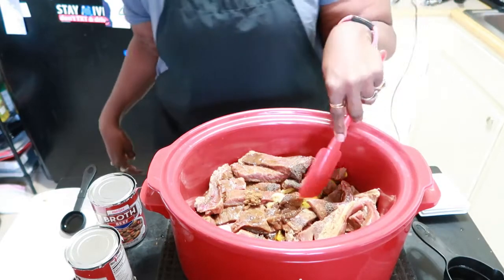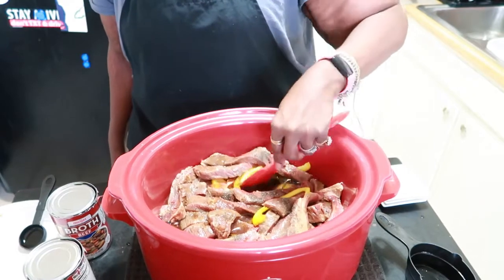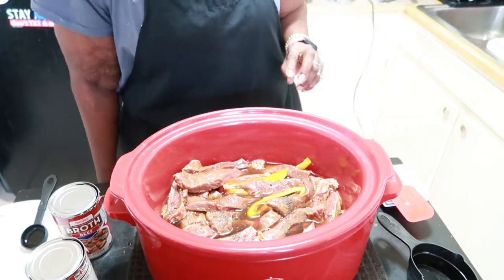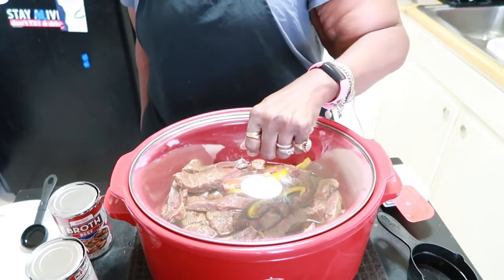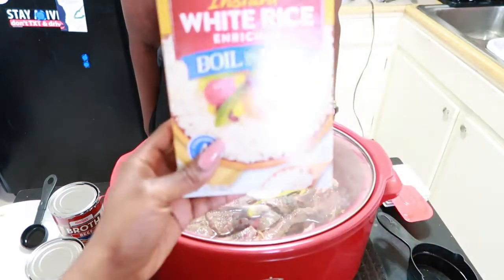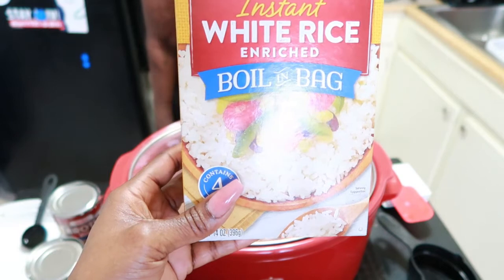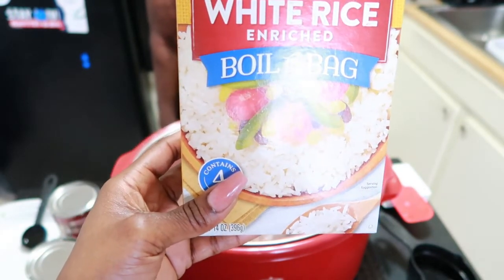Then she adds the half cup of water. You can do a little mix but you really don't have to - once the meat starts to cook down you'll come back and stir it up. After mixing it a little, put the lid on, cook it on high for about three hours, then cut it to low for the last hour so the meat won't be shredded but still holds its texture. For the rice: always do two cups of water to one cup of rice. For flavor, use chicken broth, beef broth, or vegetable stock - one cup water, one cup stock, one cup rice - and it'll come out fluffy and nice.